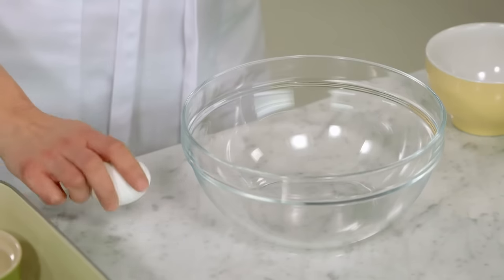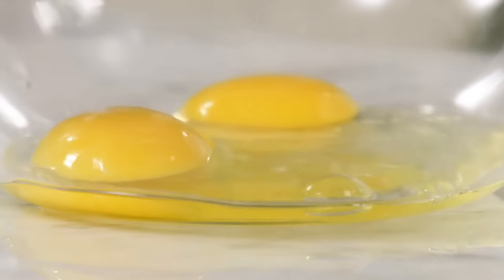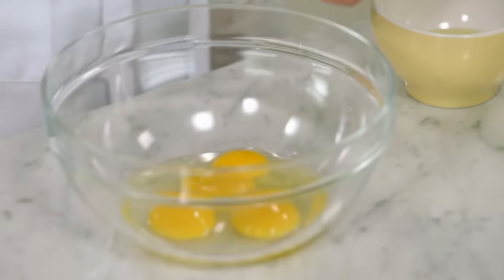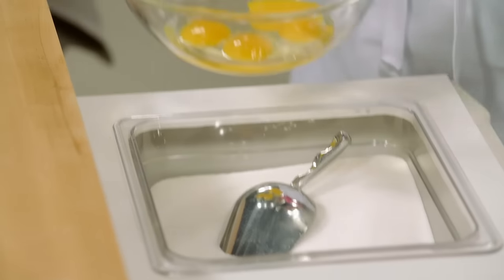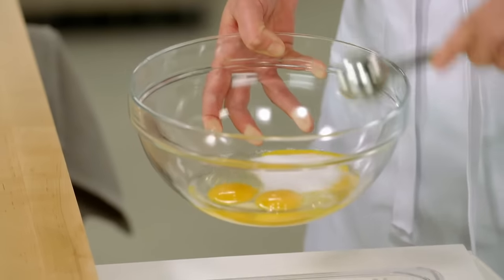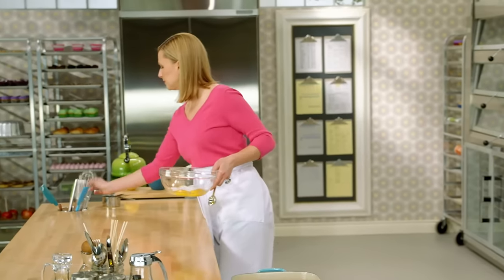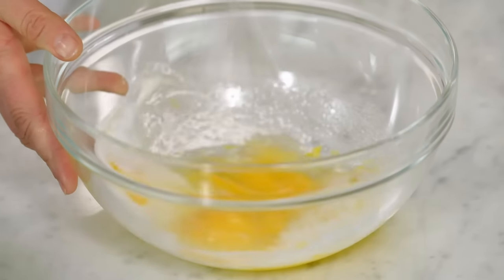Before I get to the caramel, I have to make the custard base. I'm going to break into a bowl two whole eggs and then separate out two yolks. Now I'll add six tablespoons of sugar and give this a little whisk.